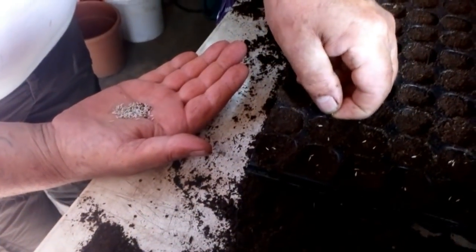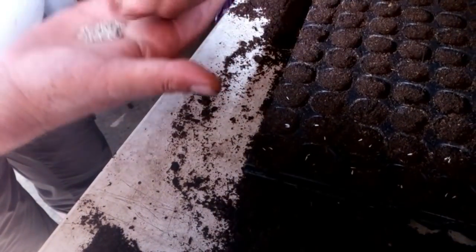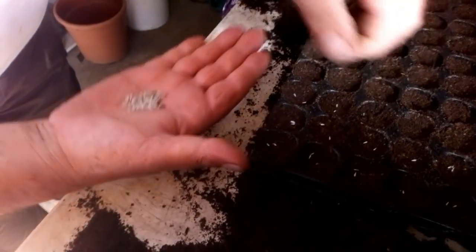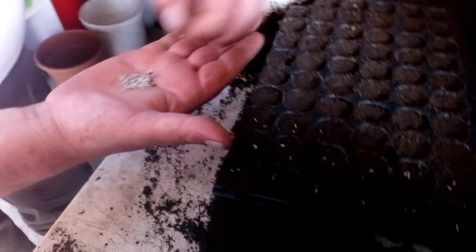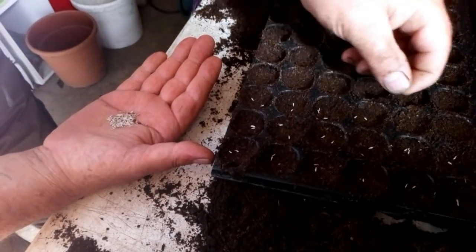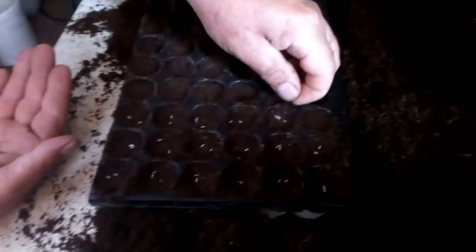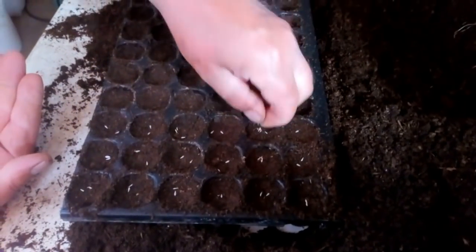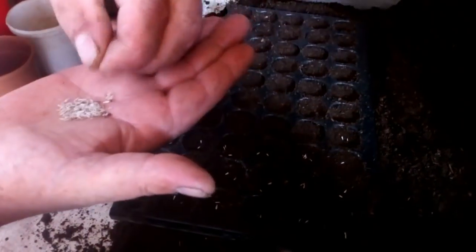J'ai changé de côté parce que je faisais de l'ombre à Jaco juste à la porte, alors j'avais peur qu'on ne voie pas bien ce qu'il était en train de faire. J'ai re-changé de place parce qu'en fait je joue avec le soleil en même temps — il y a le soleil, il n'y a plus de soleil. Donc on ne voit pas ce que Jaco fait. Hop, deux petites graines à chaque fois.